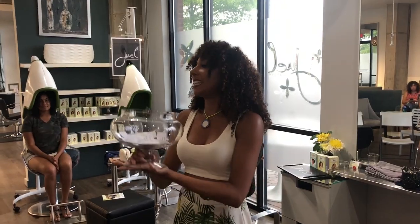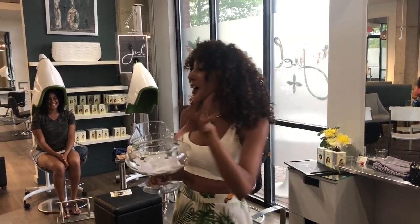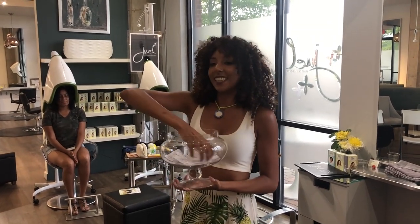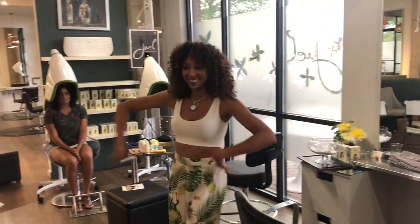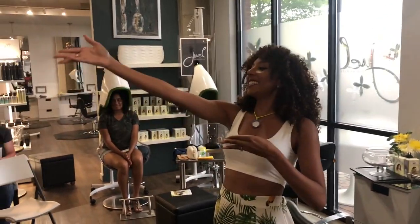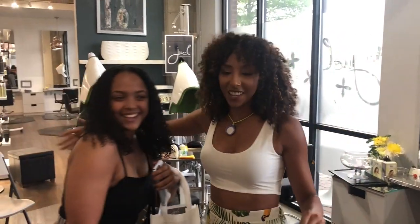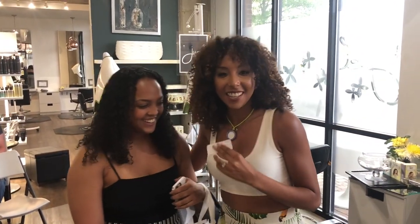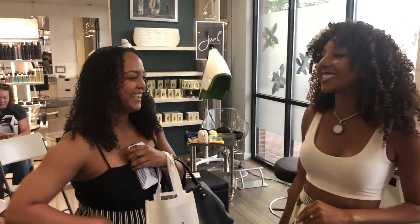One of my lovely curl friends that came today is going to get a free diva cut just like our lovely model over here — cut, style, design, all that jazz. Let's see who's going to win. And the winner is Lay Thompson! Congratulations! We'll get all your information and we'll probably get you some more volume, maybe some layers.